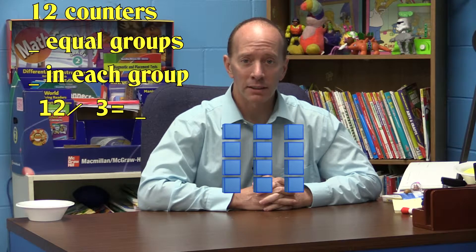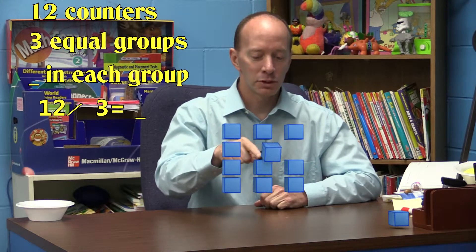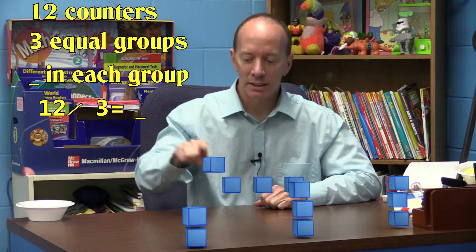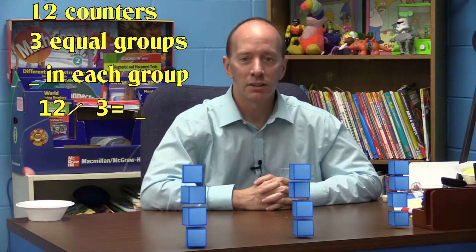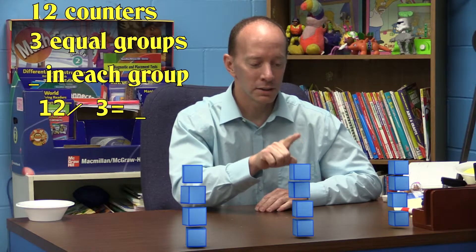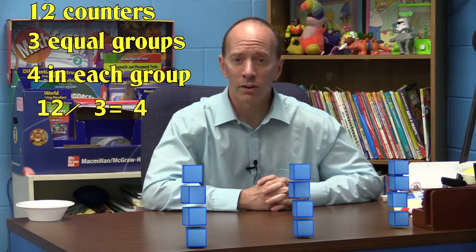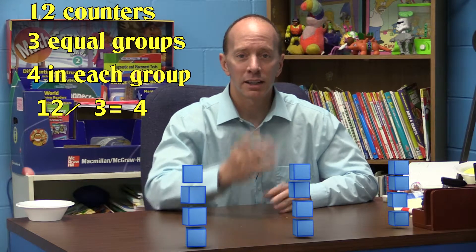This time let's use some blocks. We have twelve blocks and I'm going to separate those into three equal groups: one, two, three, four, five, six, seven, eight, nine, ten, eleven, twelve. Can you see how many blocks are in each group? Let's count them: one, two, three, four. That's correct — twelve blocks divided into three equal groups equals four.